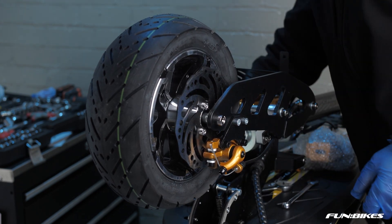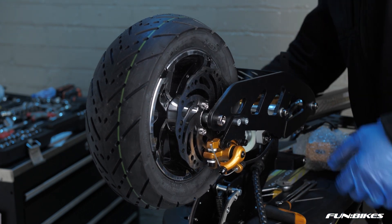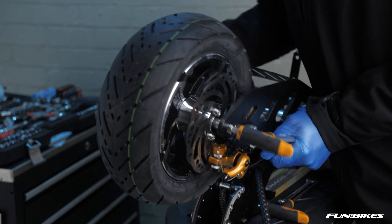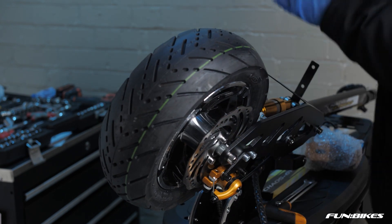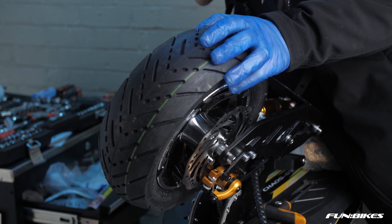Then using an 8 Allen key and a 17 spanner check the front axle on the vehicle is tight and apply a small amount of stud lock to the end of the threads.